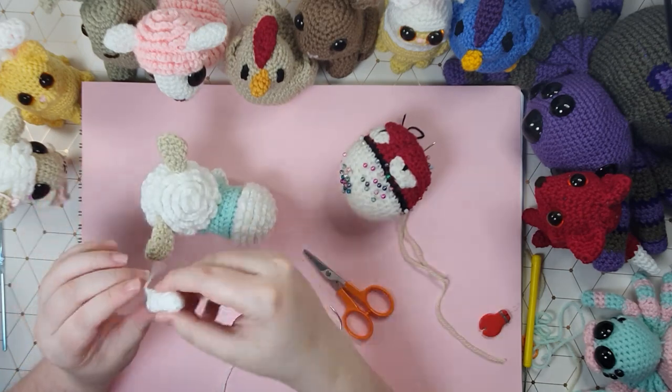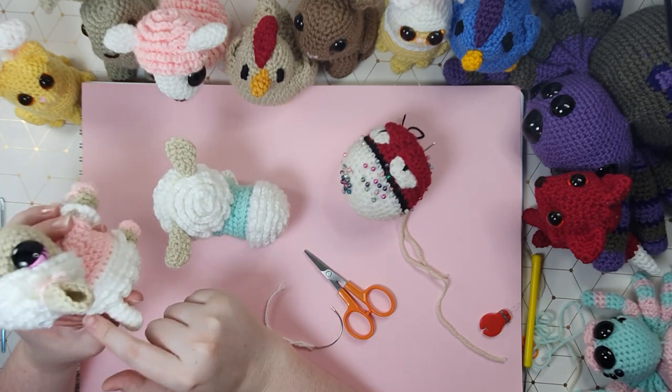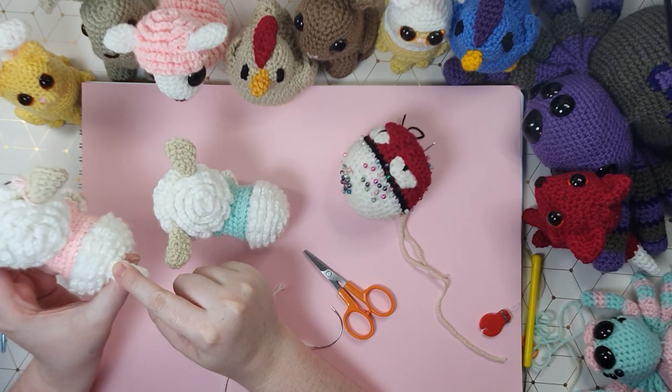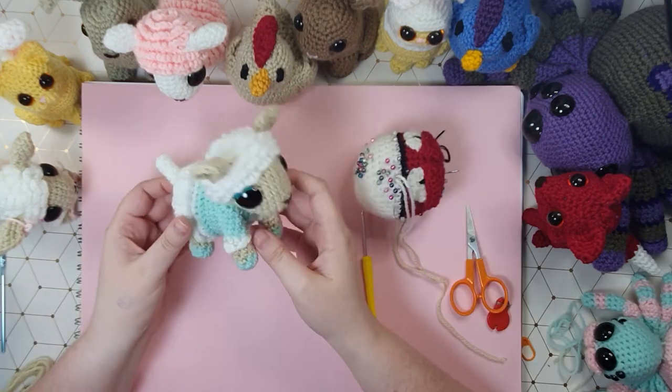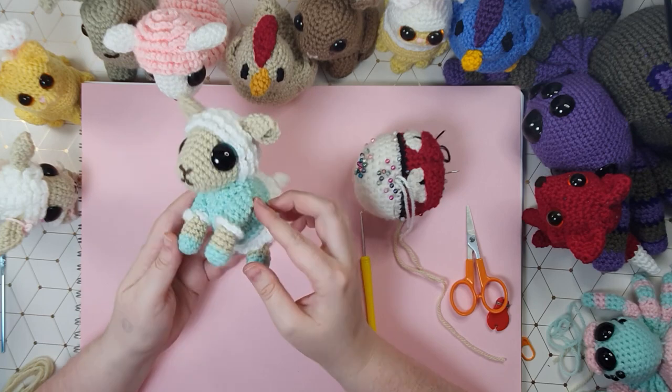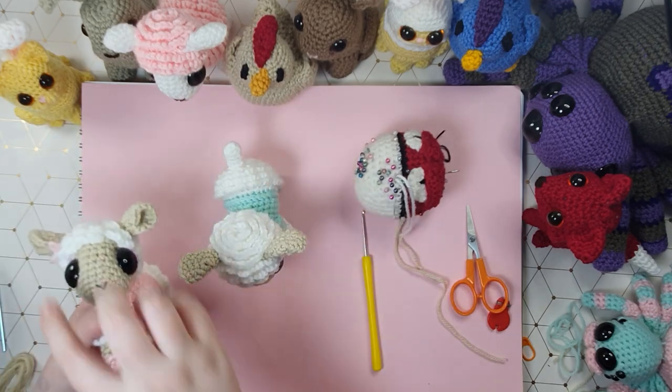Last but not least we have to attach her tail. We attach the tail in the center, four rows of frilly bits back — one, two, three, and four — and we sew it on. There she is with all of her pieces sewn on, and now if you like you can just pimp her out with a couple of little bow details.